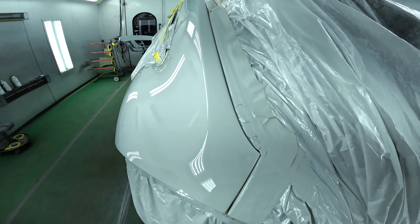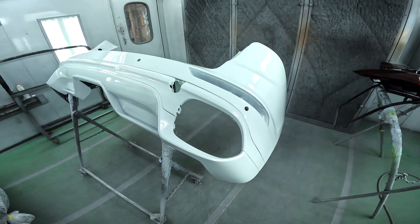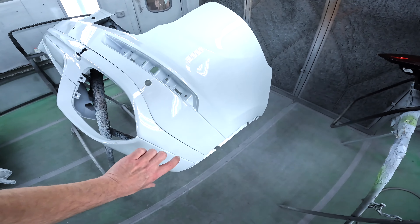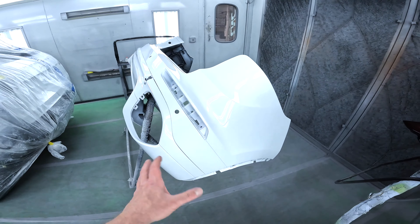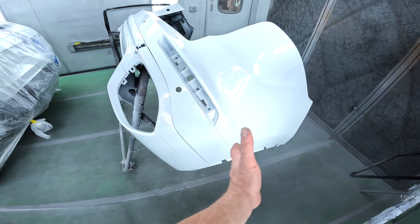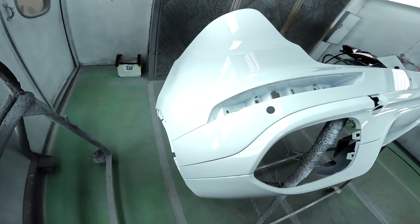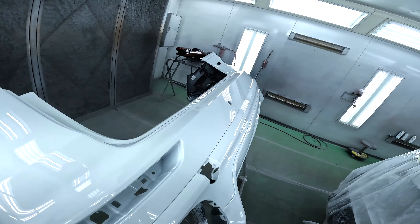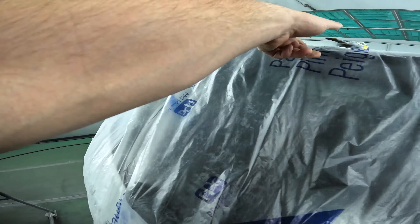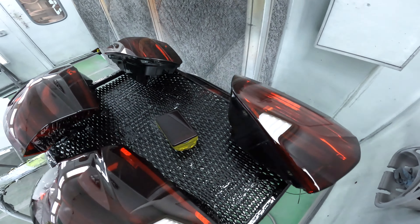Here we are — everything is painted, dry, and looking beautiful. Very nice, clean paint job, beautiful body lines, and the repair work on this is flawless. Here is our bumper. It looks so much better and so much more aggressive with the bottom painted. If you can imagine, this was all black before with only the top portion white — it looked very small. Now it's going to look lower to the floor because it's all one uniform color, very aggressive.